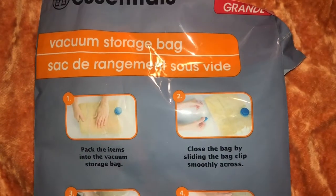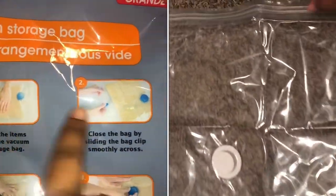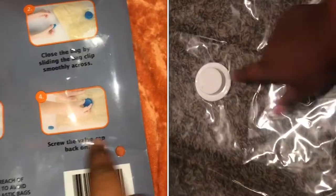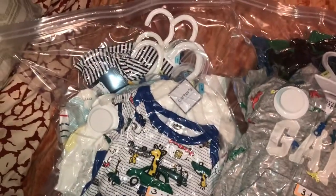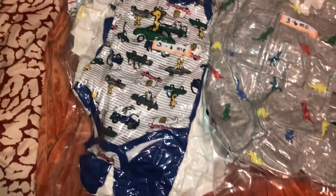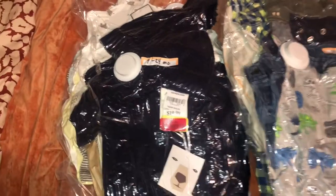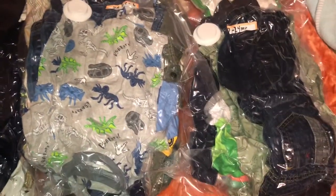I got these vacuum storage bags, and this is what they look like. It shows the directions on how to work the bags to get the air out. And then this is what it looks like once I've finished. You can see that I have labels on there — three to six months, six to nine, and nine to 24 months. I have a few of those, so I'm going to put these in his big boy closet.